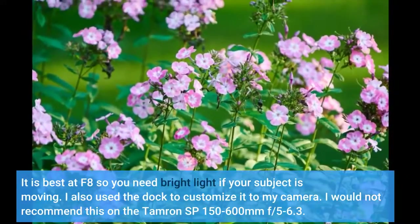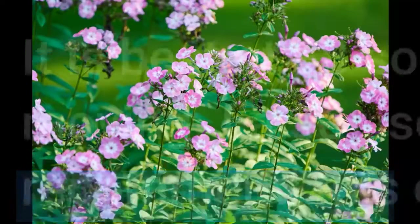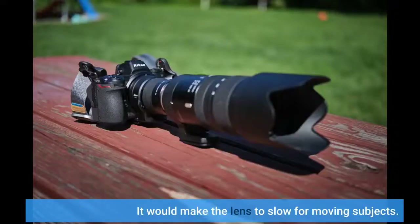I would not recommend this on the Tamron SP 150-600mm F5-6.3. It would make the lens too slow for moving subjects.